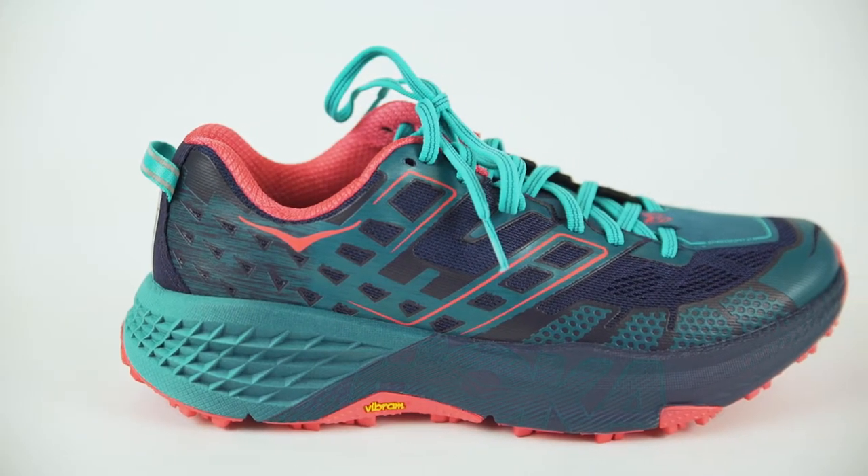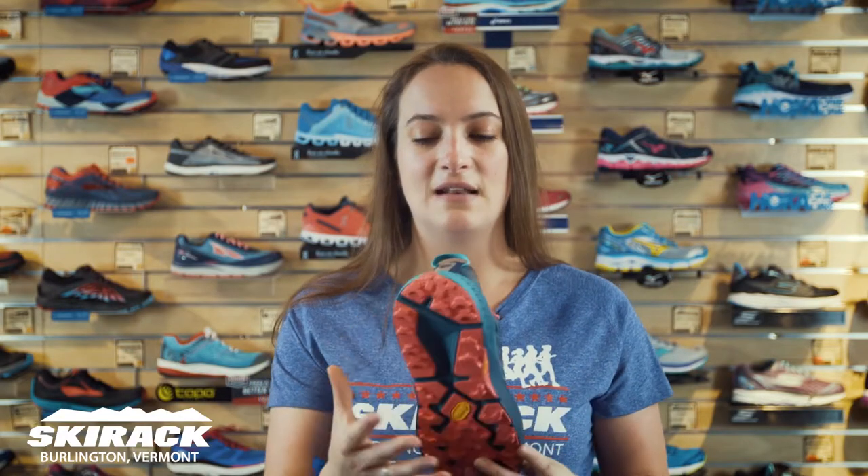Some of you probably had the original Speedgoat and remember it being a little bit narrow in the forefoot. They did widen that up, added a nice wide chassis to make it a little bit more stable on that uneven terrain, and added a nice Vibram sole to make it super aggressive and really grippy. It's gonna be a great shoe for the summer.